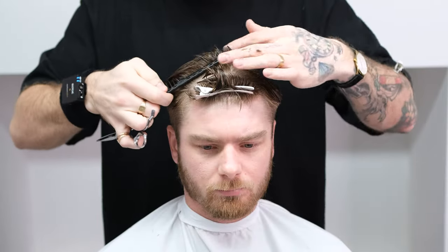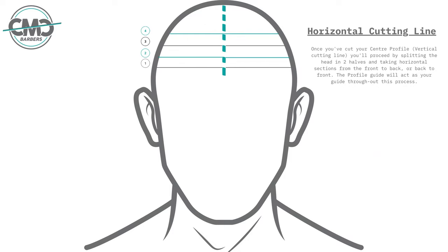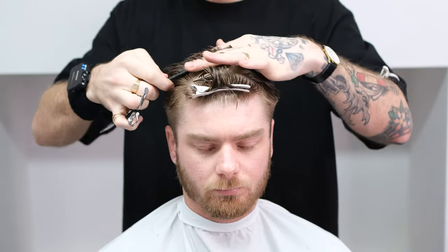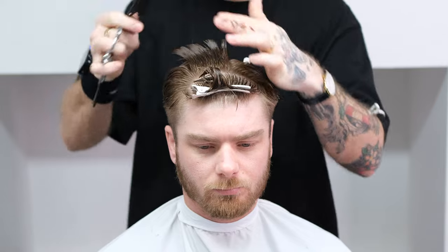Now that you've cut your initial guide, begin taking horizontal sections. Remove one clip from either side and start working front to back. In this case we're keeping a square shape, which means I will not follow the natural curvature of the head as I want to build some weight in the corners.